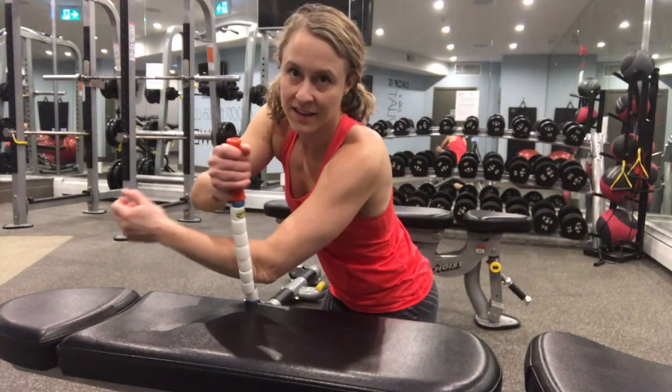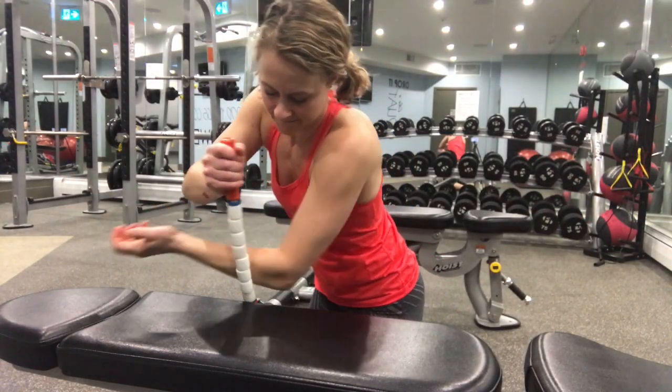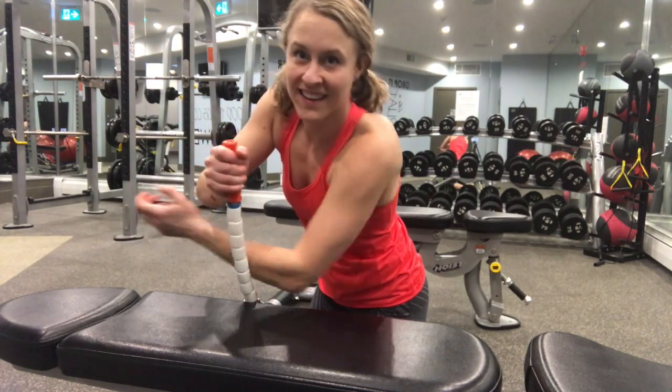If you're like me and you get tennis elbow from lifting, you can even brace the stick against a table or bench and roll out your forearms like this. Give the stick a try and I think your muscles will thank you. Have a great Maintenance Monday and a fantastic week. Bye!